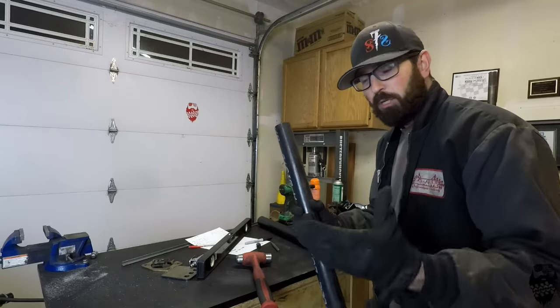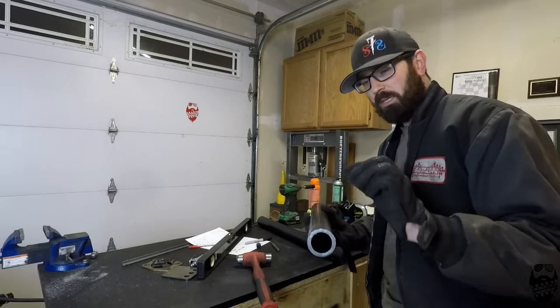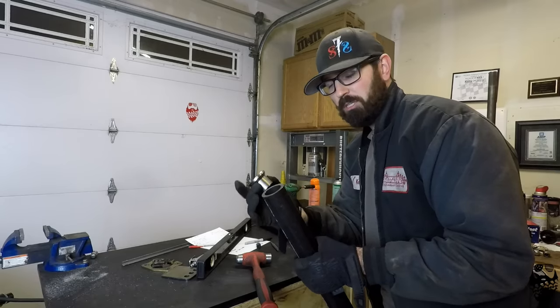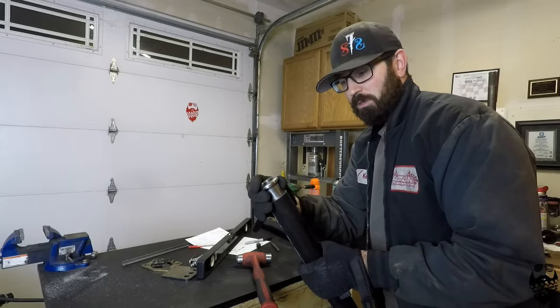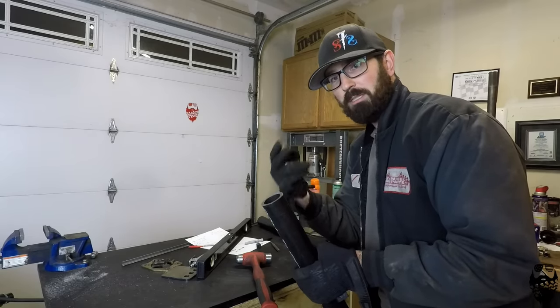Now that I have my tube cut to the length I want, I'm actually going to plug weld these as well, so I need to drill four holes — two on each side. This really ensures it's super strong, and if these welds fail, it's not going to pull out and have your whole rear axle fall out. I'm going to mark these holes, get them in the drill press, and drill them out.